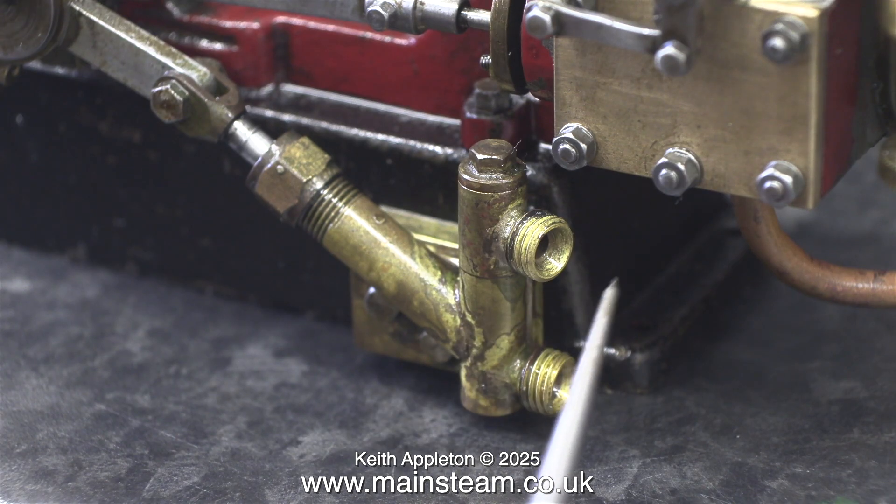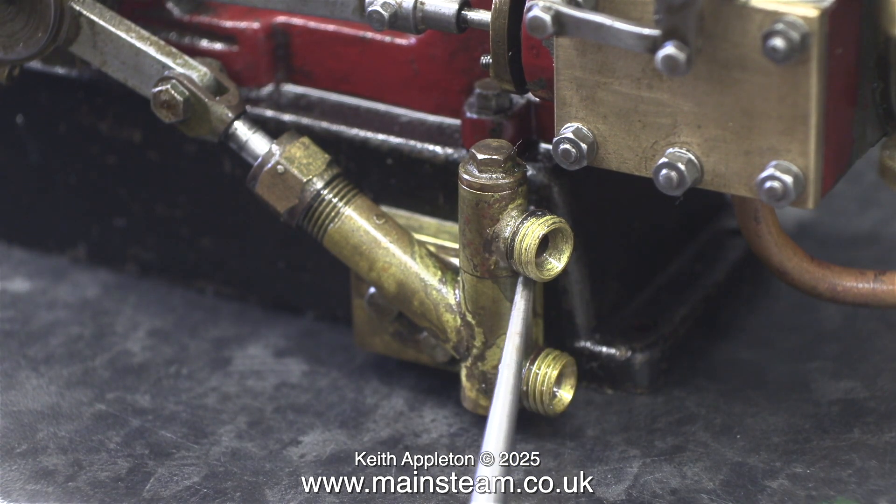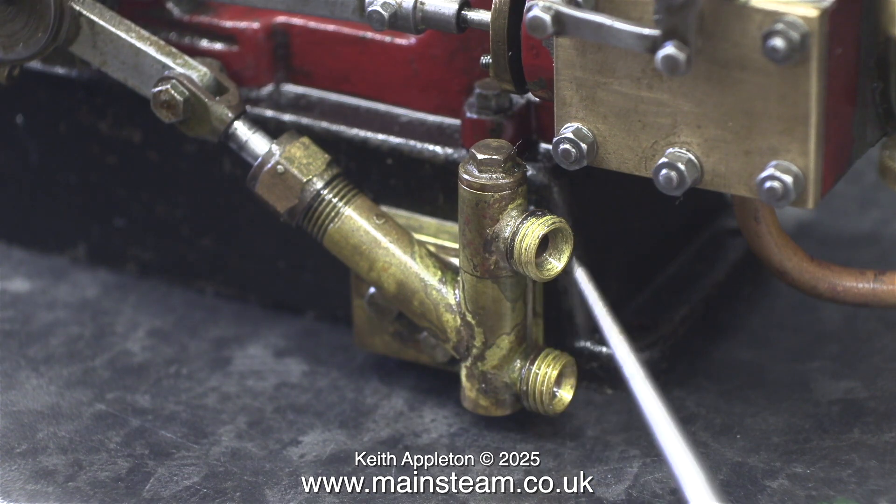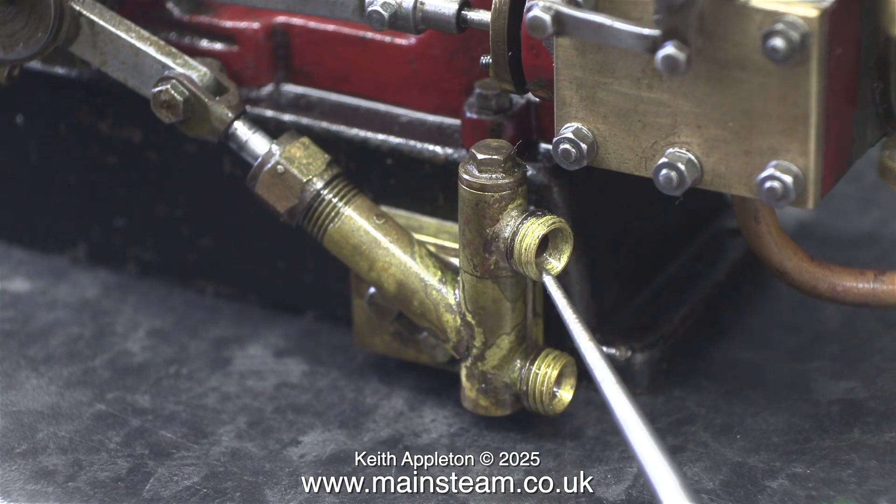Here's a shot of the water pump — as you can see, it's driven by an eccentric fitted to the crankshaft. The water enters the pump via the bottom union. There's a ball valve inside which lifts as the piston pulls the water into the pump. Pointing at the water outlet — this again has a ball valve which opens when the piston compresses the water in the chamber. The water can't go back into the tank because of the other ball valve, so instead it's pushed into the boiler via the boiler's check valve, which is also fitted with a ball. This prevents any back pressure to the pump.